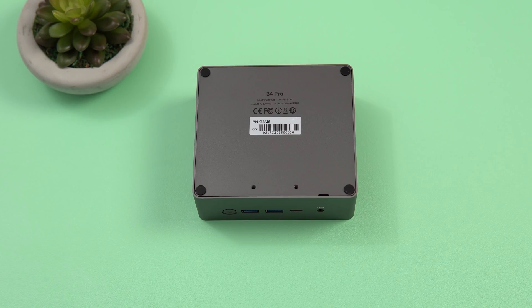On the bottom there are four rubber feet, two VESA screw mounts, and to get inside you need to pry off those four rubber feet as there are four screws hidden behind them.